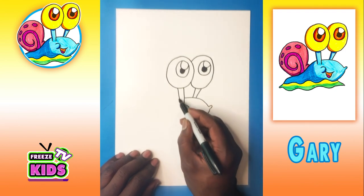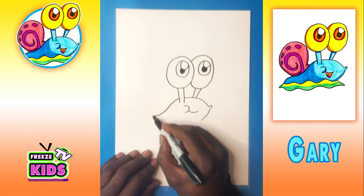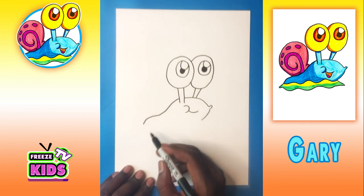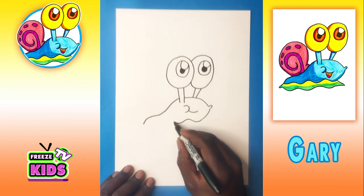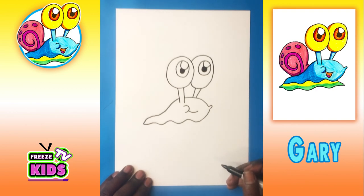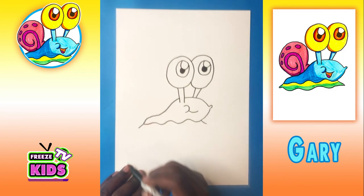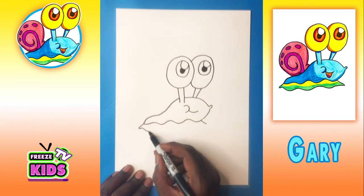Now we're going to draw the back of Gary. It's going to go around, down, and just bend like that. And we're just going to have a wavy line going around like this. A line goes down, another line goes down over here, and just a wavy line at the bottom like this.